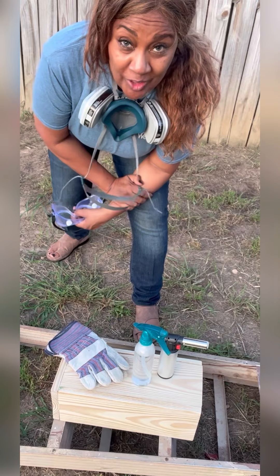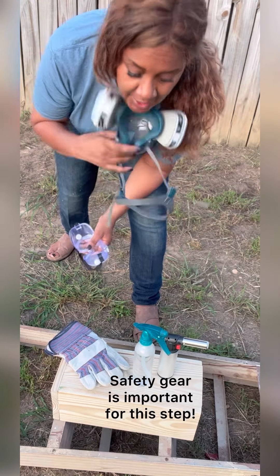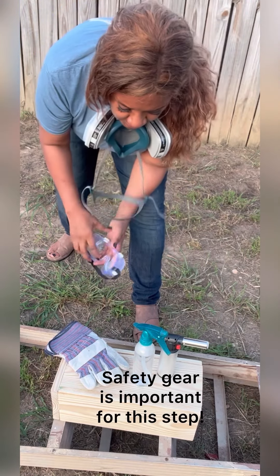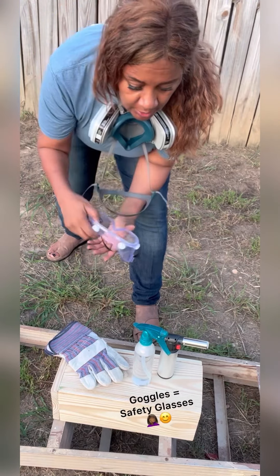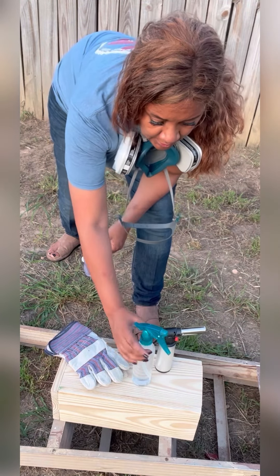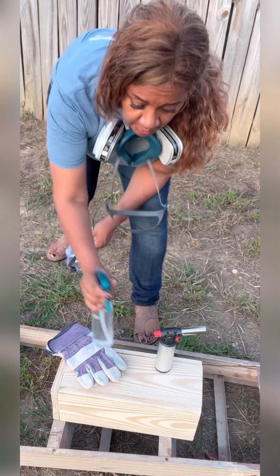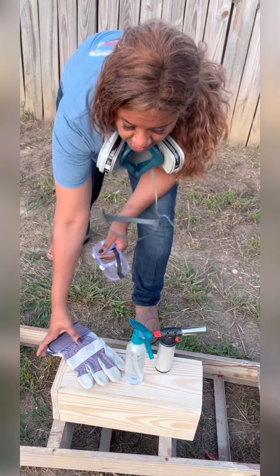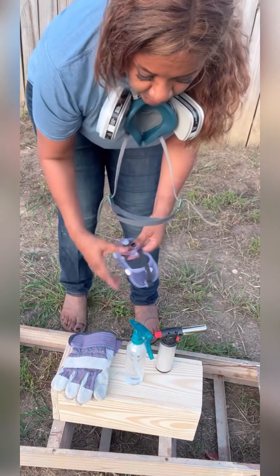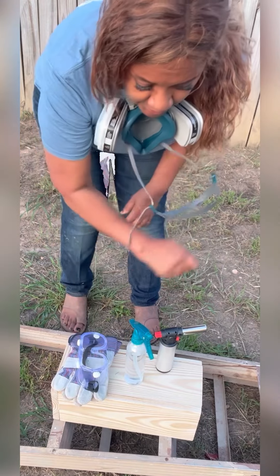Now it's time for the torching. I have my safety gear so that I don't inhale the fumes, I have my goggles, butane torch, and I always bring water to spray just to keep control of everything, and my gloves. I will gear up and then we'll get started.